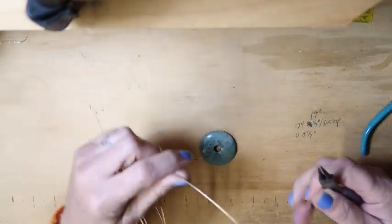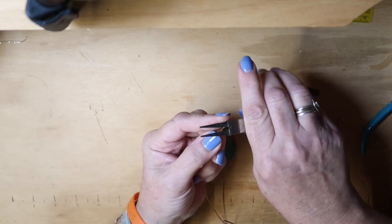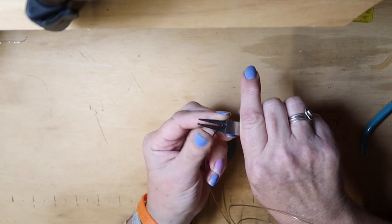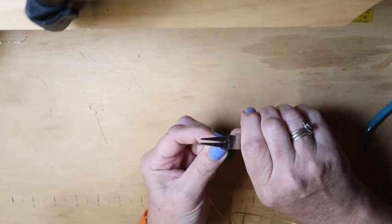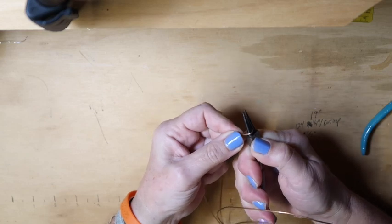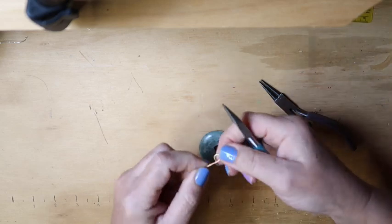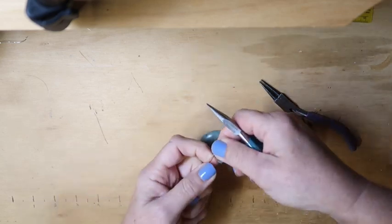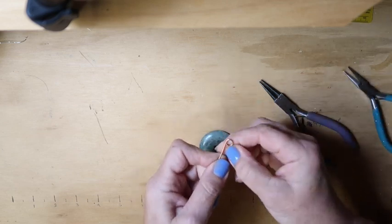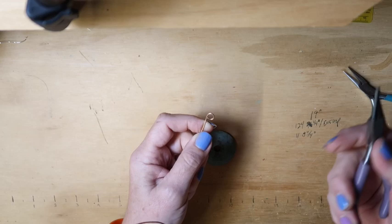Take your round nose pliers and make a bail. Make it bigger — start at the wider point of the round nose pliers and do a full turn to get your bail. Make sure that you're flush, so you'll need to take your pliers and push it into place so you're flush here. That will be just fine for a bigger cord, like a silk cord.